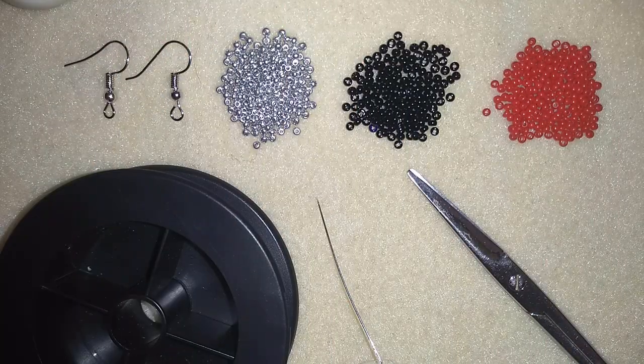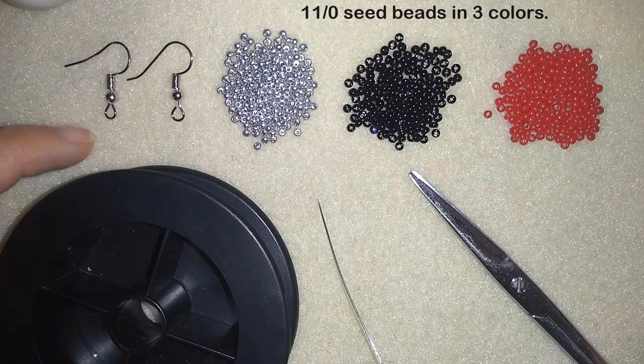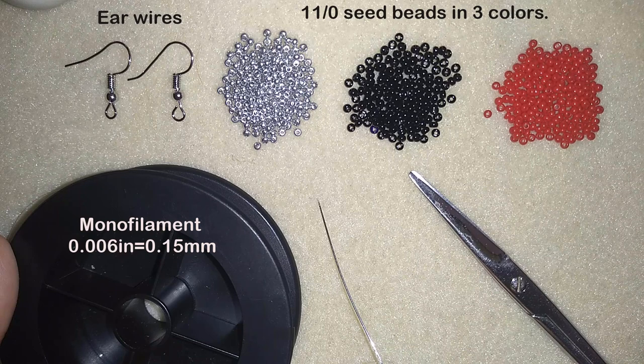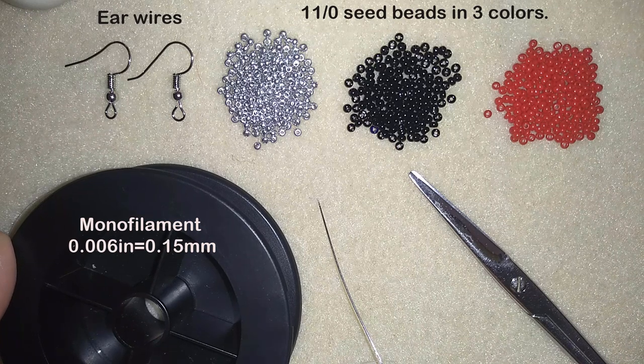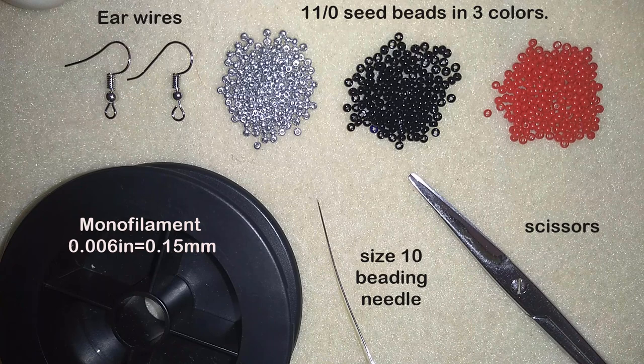For this video I'm going to use three colors of 11-0 seed beads. I also use ear wire. This is monofilament that is 0.006 inches or 0.15 millimeters — you could use other beading thread of your choice. I prefer monofilament because I want my earrings to be firm. And this is a size 10 beading needle and scissors. I'm going to take about half an arm span of thread on my needle and I'll be back.